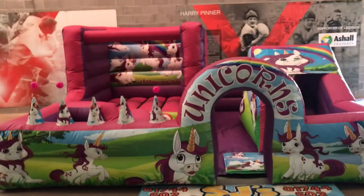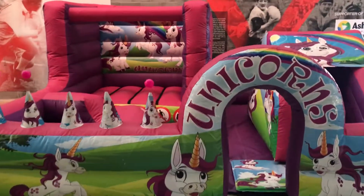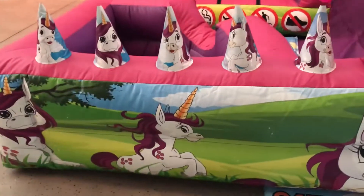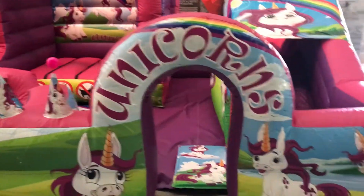This is our brand new unicorn activity player park. It's got a couple of different components to it — it's completely inflatable with artwork around the front across the arch.